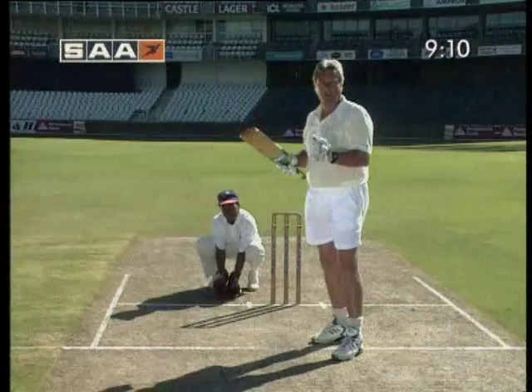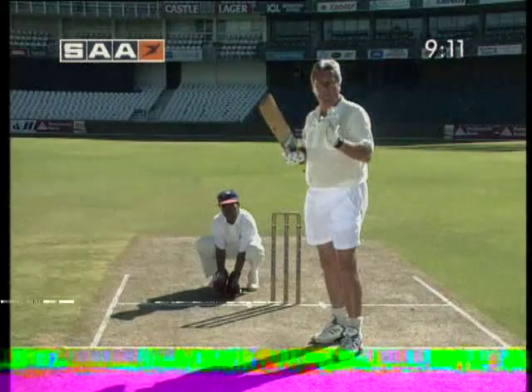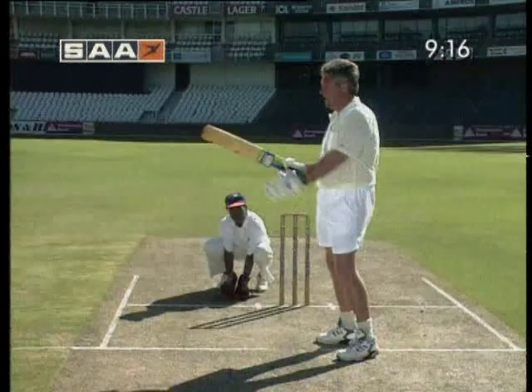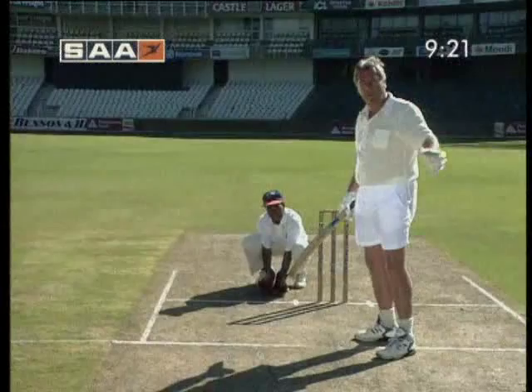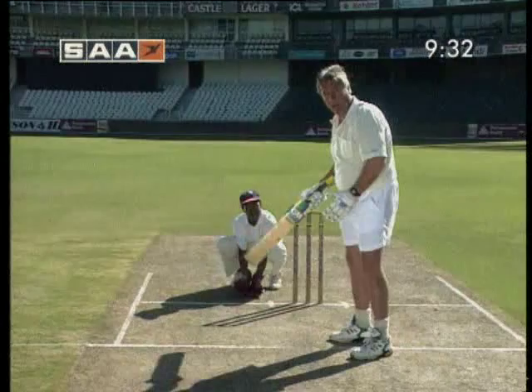There's a distinct difference between the square cut I've just demonstrated and the late cut. The late cut is played to a field which is predominantly onside, but I'm going to hit the ball behind square because that is the only gap available to me. I'll play it to an off spinner who's bowling with a leg-side field, or to an in-swing bowler if he bowls a little bit wide. It's important in this shot to remember that I'm going to play the ball late — I'm actually going to play the ball out of the wicket keeper's hands.